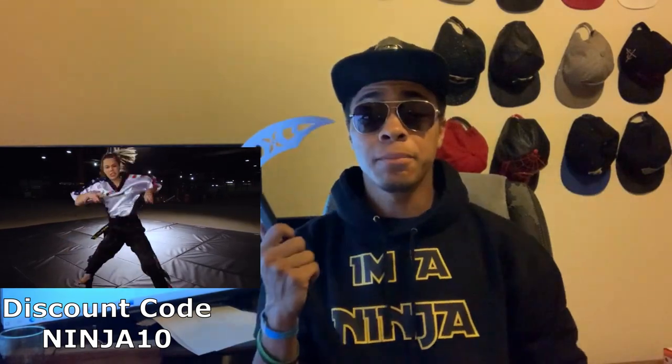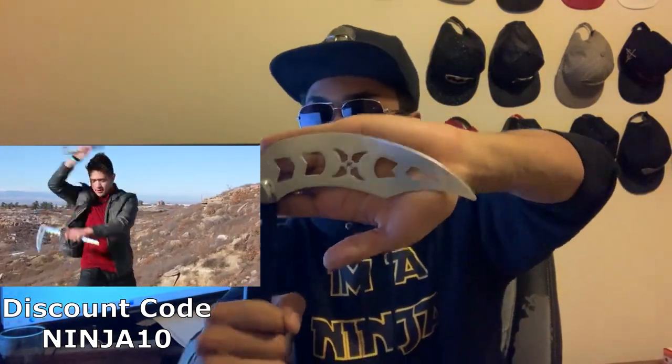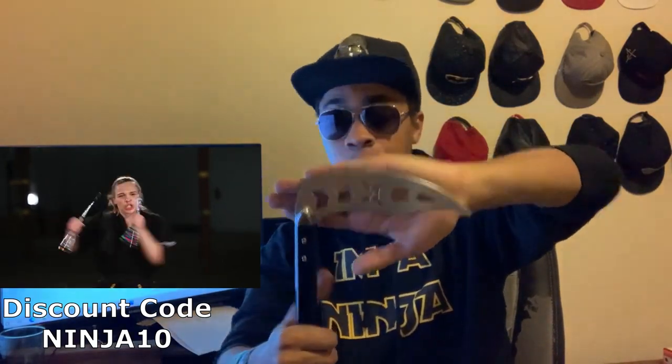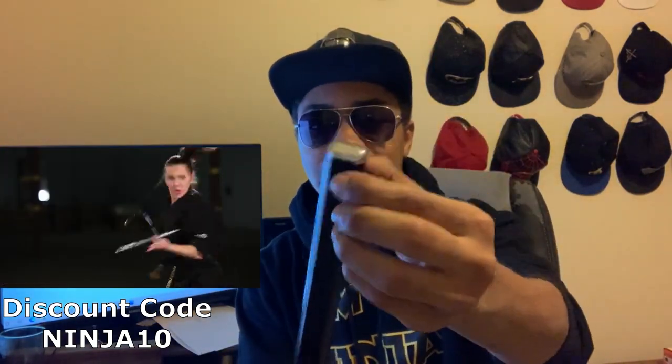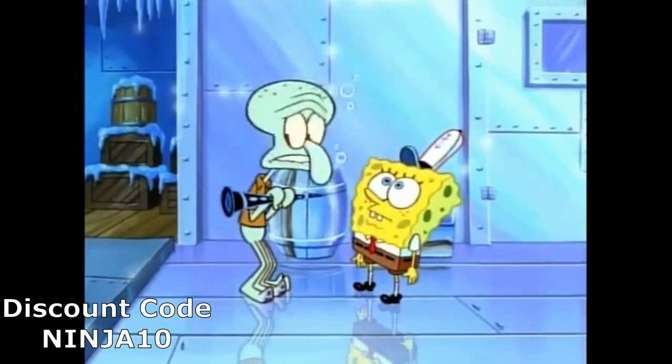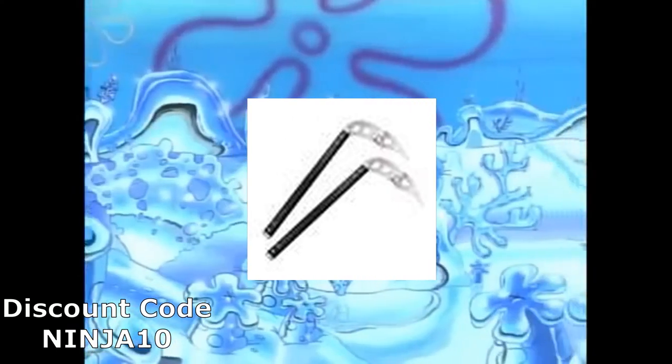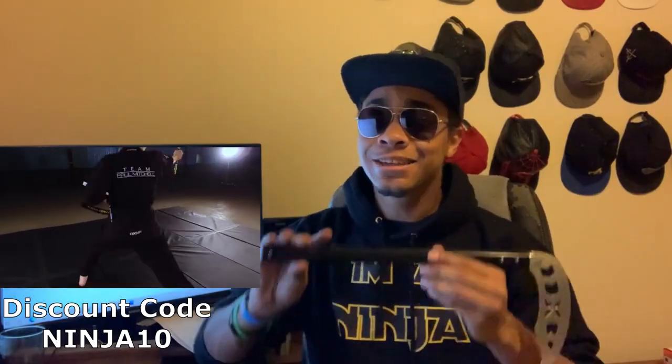They're made out of 6000 series aircraft-grade aluminum alloy. The blades are die-cut with the XMA logo in the center, which is a really sleek design in my opinion — not everyone will like it, but I really like the blade design on these kamas. The handle tips at the end are finished with a chrome-plated high-impact ABS plastic, and everything is chrome. The XMA logo is also engraved into the aluminum body of the kama at the base of the handle.